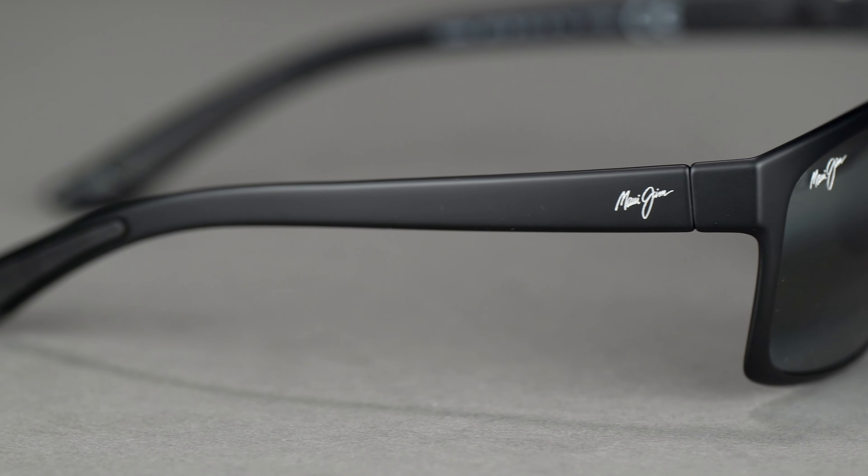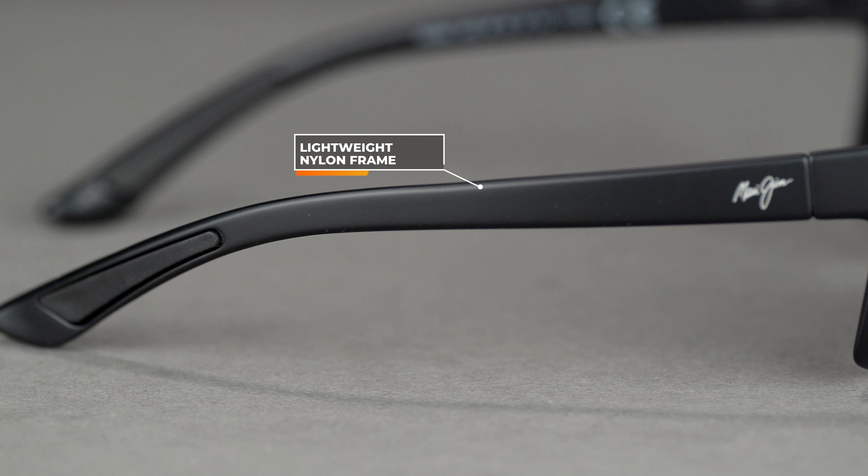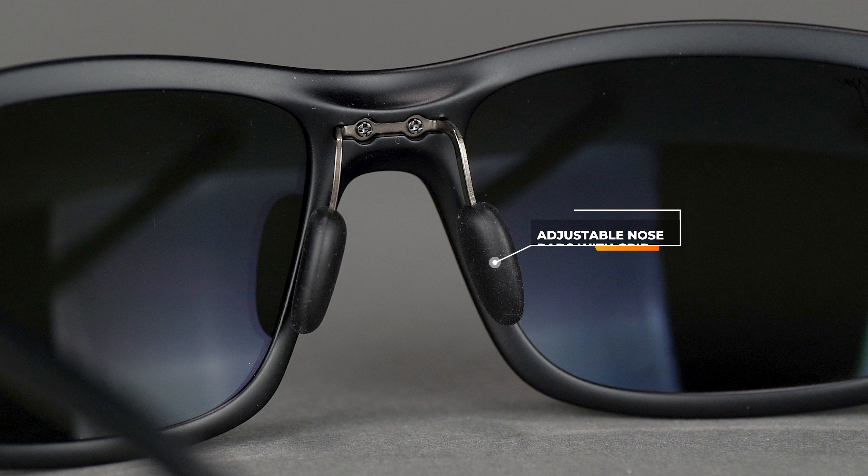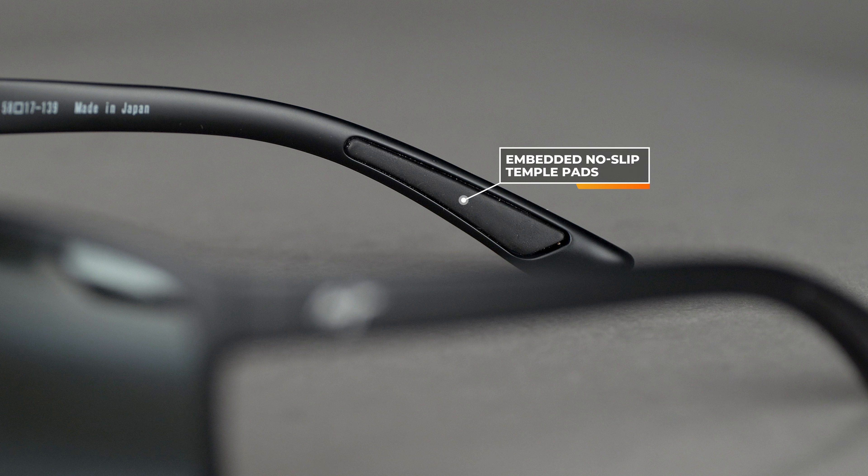If you have sensitive temples or nose bridges or glasses always bother you, this type of material from Maui Jim is unbelievable. The Big Wave and the Red Sands also have this material — it's made out of Grilamid, it's lightweight and has a nice flex to it as well. They use a pin hinge, just a tiny little hinge — it's a Phillips head, so if you ever need to tighten it, it's super easy. There are also no-slip nose pads that are adjustable, and no-slip temple pads kind of hidden in there, so it's very comfortable with some hidden sport features.